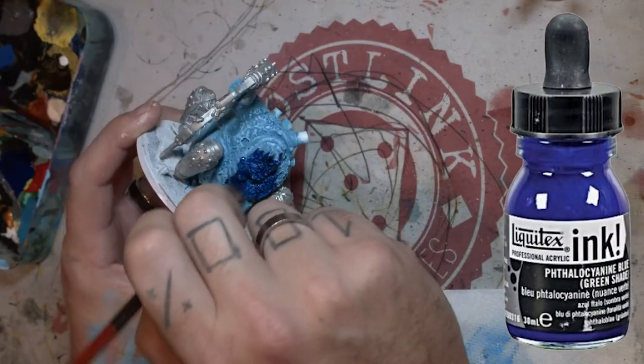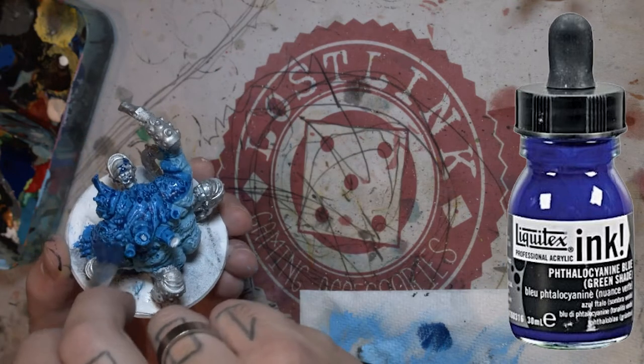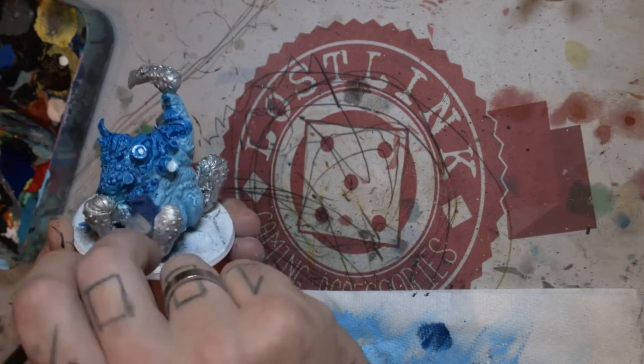Here I've got an undiluted blue ink and I've kind of put it over and completely ruined everything I did underneath, but here we live and learn.